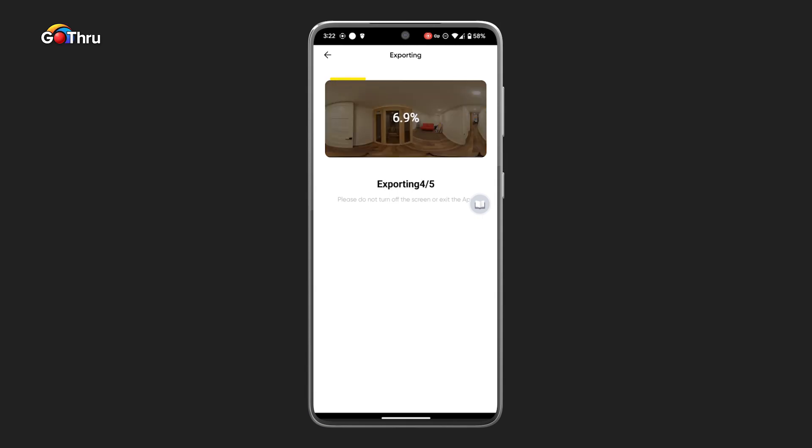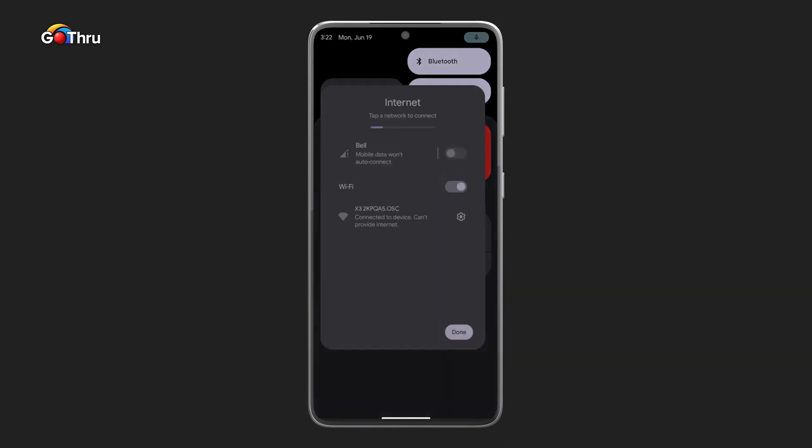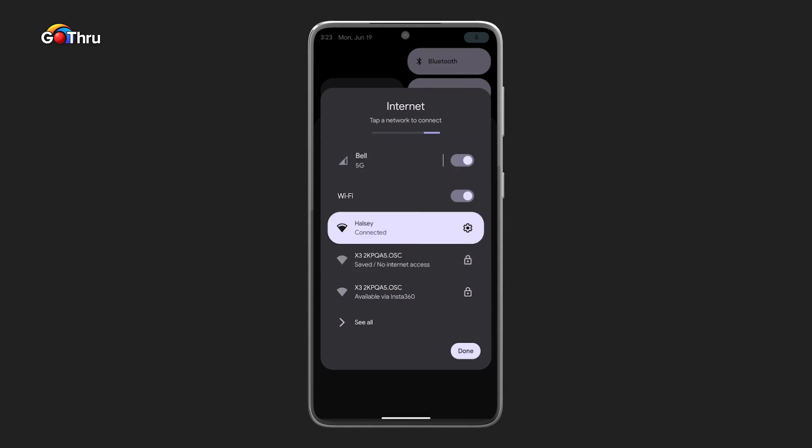We've used seven images to bracket for these HDR images. Insta360 supports three, five, seven, and nine images for bracketing. Now we're going to go ahead and connect back to our internet — this is important, we always forget to connect.